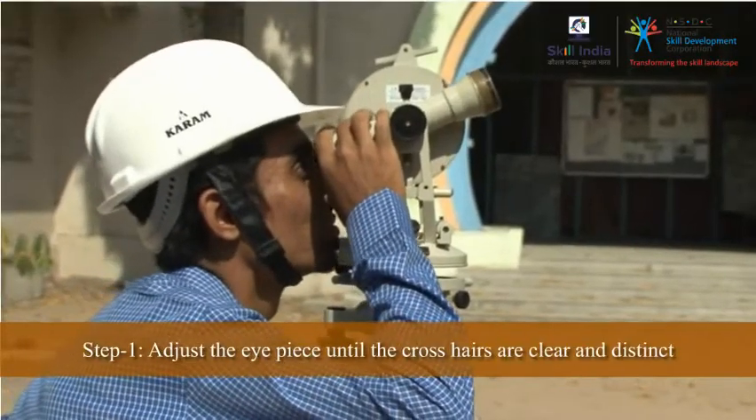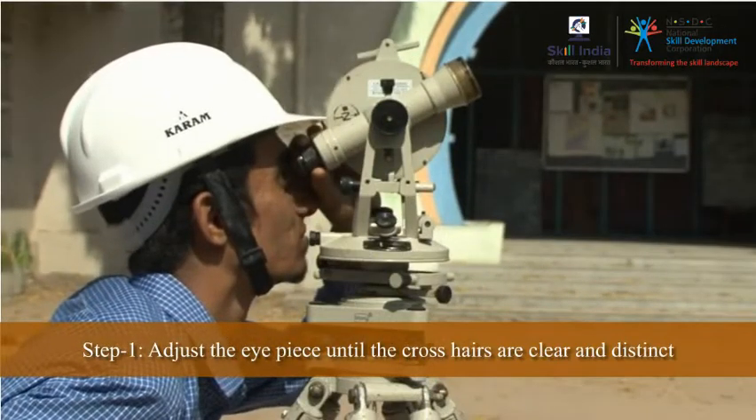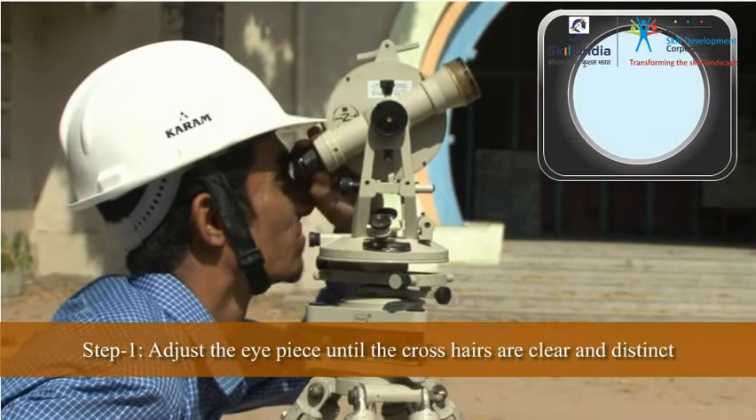Now, for focusing the eyepiece, look at the sky or a white sheet of paper through the eyepiece and move it inwards or outwards until the crosshairs are clear and distinct.